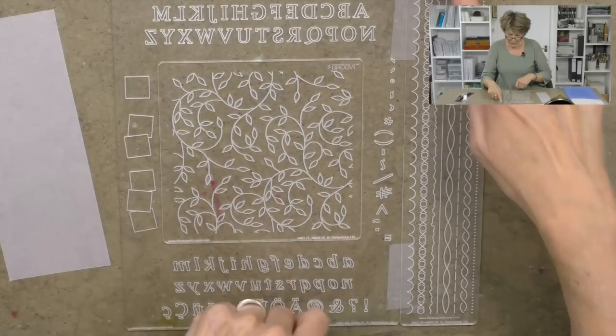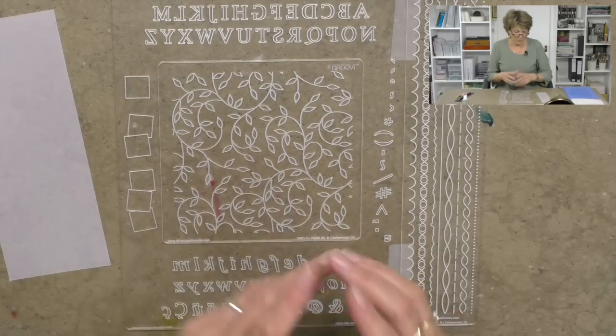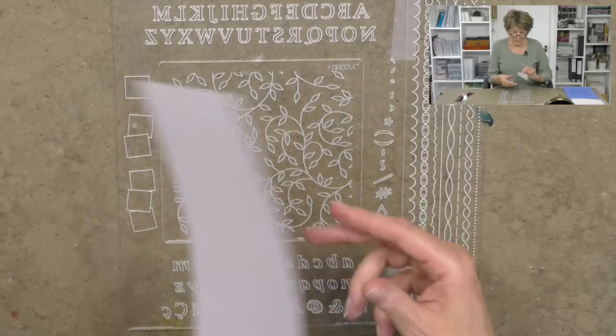Hi, my name is Barbara Gray from Clarity Stamp here in the UK and welcome to YouTube Tuesday. Today I'd like to get in the groove with our parchment system and since Christmas is almost upon us, it might be a good idea to make a present. I thought I'd show you how to make a bookmark, and so what we're going to use is the groovy plate mate, the border number one, and also the sprig.